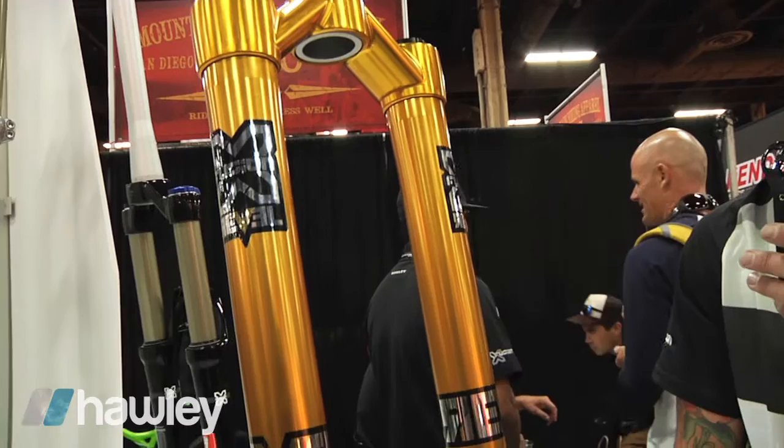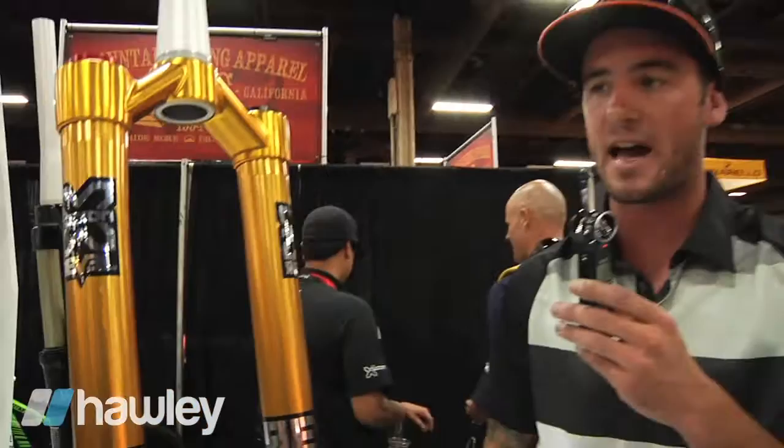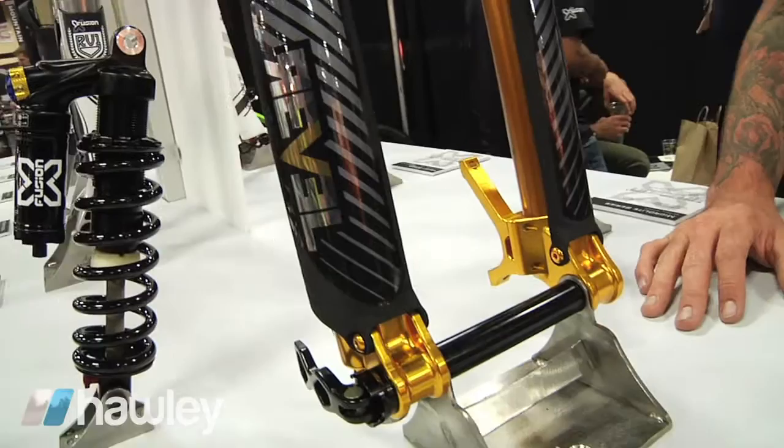The advantage of USD forks is that they have most of the mass at the upper part of the fork. On a traditional fork, this would be the weakest part where your thin stanchion tube is. So under heavy braking or big impacts this fork is going to be very stout. Through rough chattery stuff when your wheel wants to deflect, the Goldilocks are going to hold it straight in line.